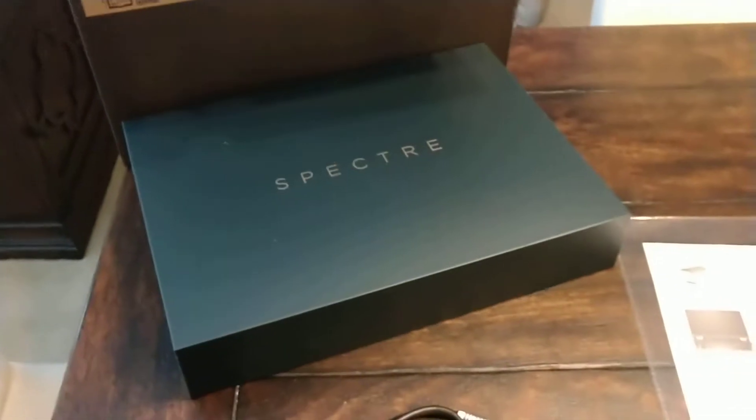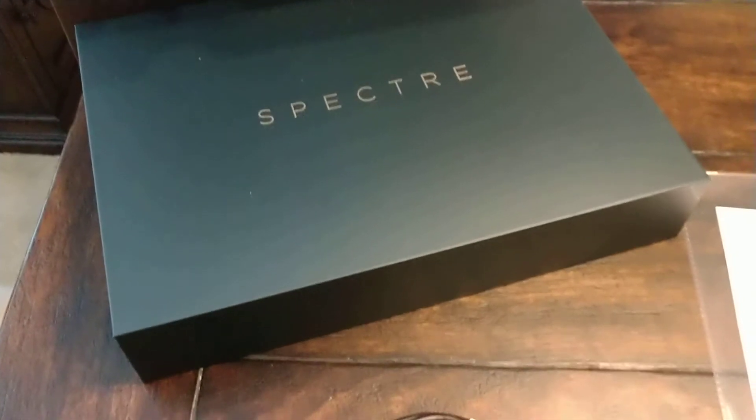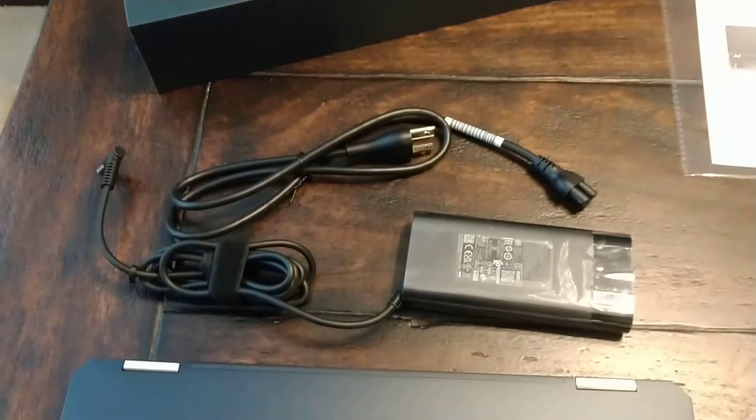As you can see, there's the box there. It's got a beautiful box. This is actually the Poseidon blue version of the Spectre X360.